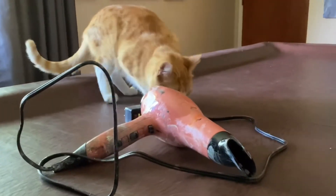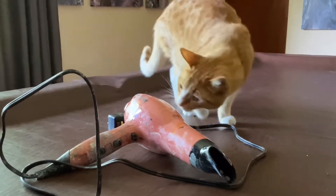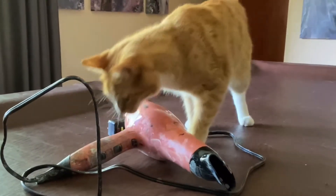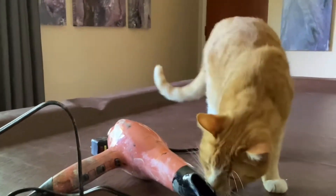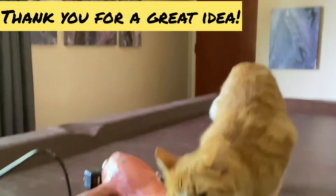I was ready to use my treating technique and then I saw my cat playing with a hairdryer and I got an idea. I really had to do my painting with a hairdryer, and that's what happened.